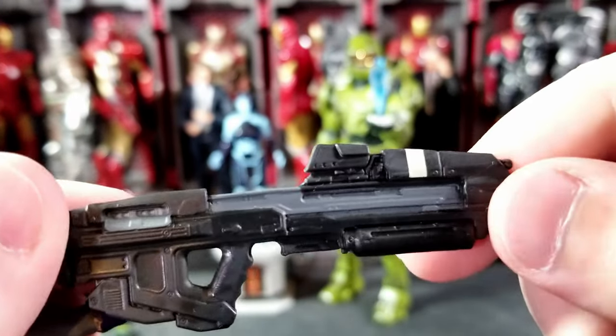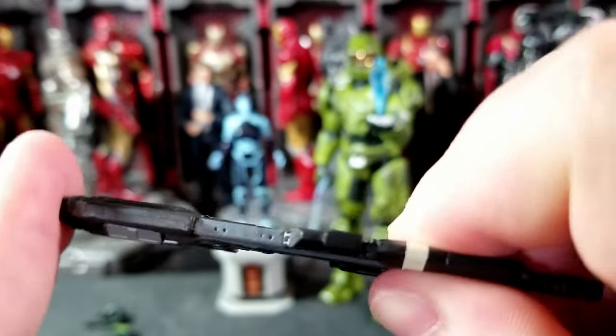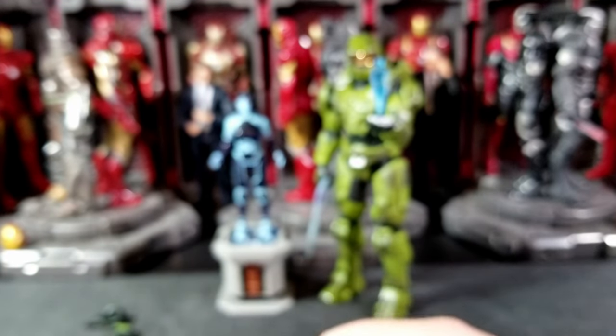You get the assault rifle — very nice paint job, dark gray, little white stripe, black. This one seems a little bit thicker. It doesn't want to bend as much as we're used to with the other Infinite Chiefs from series three and four.